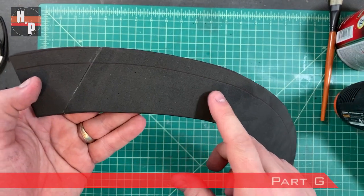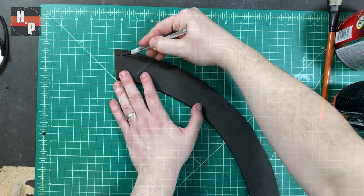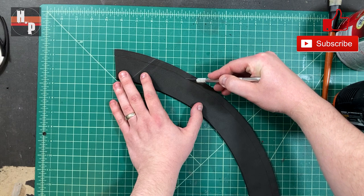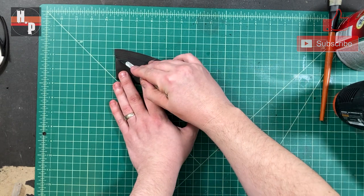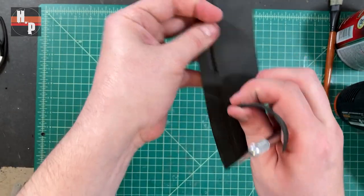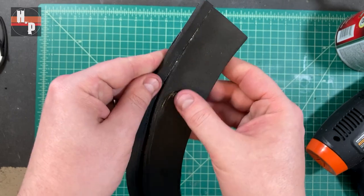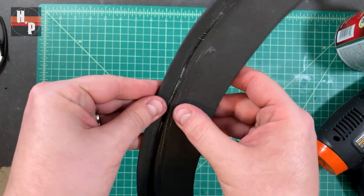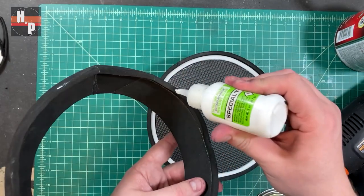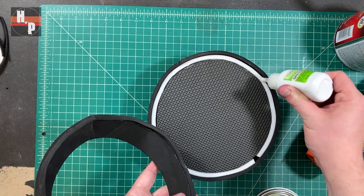Part G has a groove line indicated in the template. To cut this groove, take a hobby knife and angle it as you slice along this line. Don't push the knife all the way through the foam — only go about halfway deep. Then flip and cut beside what you just did, and you should be able to just peel out a nice groove. Seal this groove onto itself with contact cement and close the ends of part G onto each other as well. Then this piece can be glued to the bottom of the DEF unit with some CA glue.